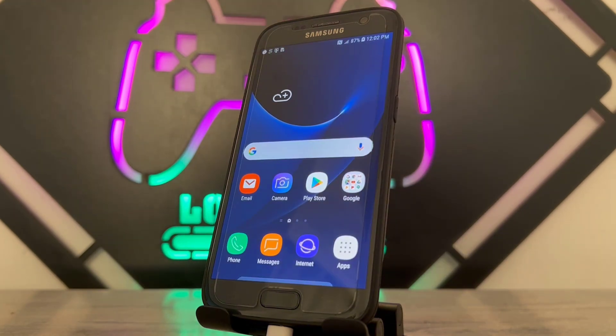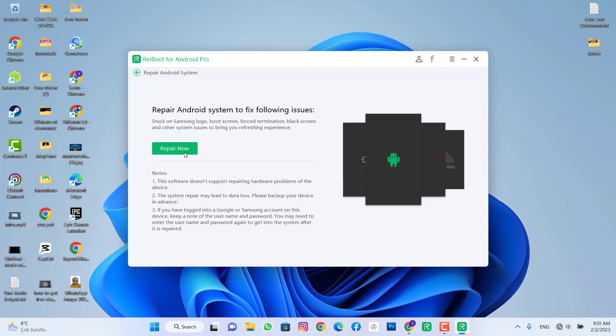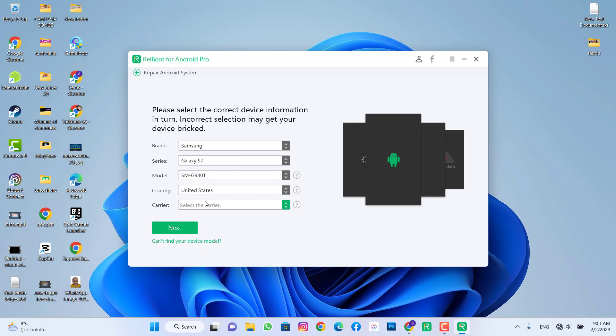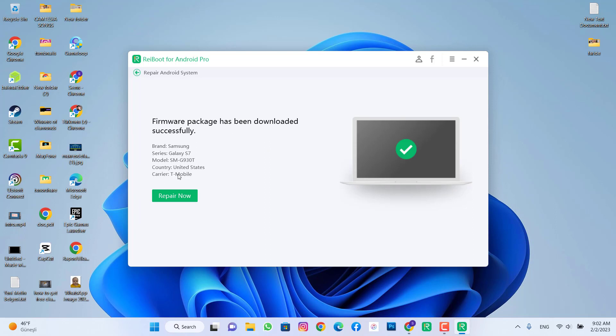We have completed the simple reset on our Android device and cleared everything. Now let me show you the full hot reset. Go to 'Repair Android System', click on it, and choose your Samsung model. Find out the series of your phone, then choose the model. This is my Samsung model. Choose the country — my phone was made in America, United States, on T-Mobile. Once you confirm, the software will begin downloading the firmware for your Samsung device.